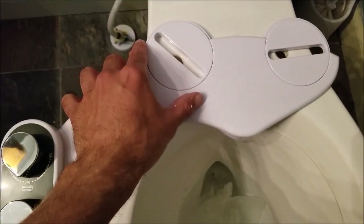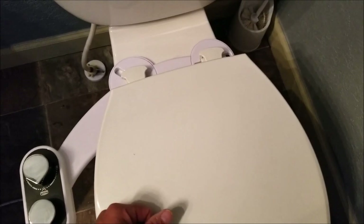Once you figure out where you want it located, it's time to reinstall the toilet seat — that will just install right on top of the bidet. You just run those bolts through the toilet seat and the bidet at the same time, and this will secure both of them to the toilet bowl. Now it's time to hook up the water connections.